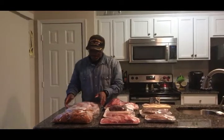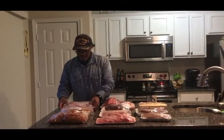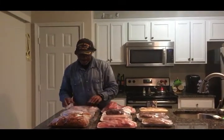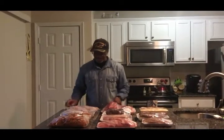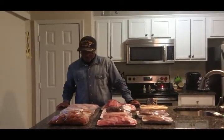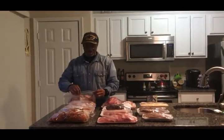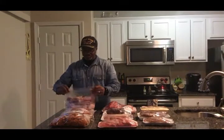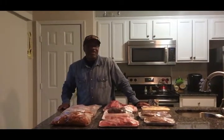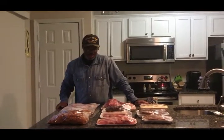We also have some party wings — about a five pound bag of party wings. You know, just the wings. These are pretty good. They taste good in the air fryer. You can cook them in the oven or put them on the grill. Or you can fry them — they taste pretty good fried too. We'll probably cook some in the air fryer and I might just put some on the grill later on in the week.